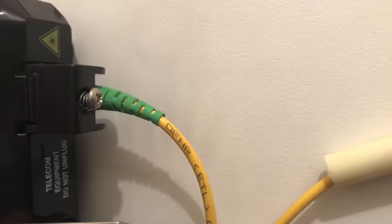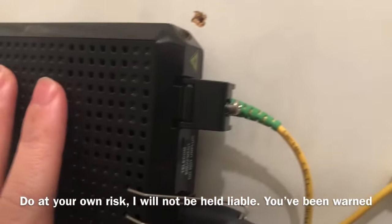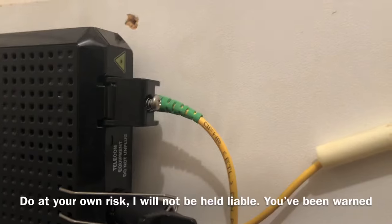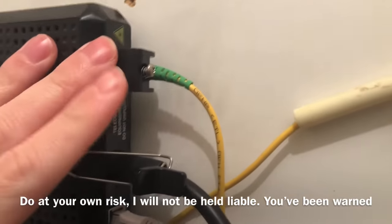I should also let you guys know that if you do any damage to this fiber cable or this device from this connector, I've been told Verizon can charge you a couple hundred dollars, if not a thousand, to replace it. So I'm just letting you guys know — be very, very careful.